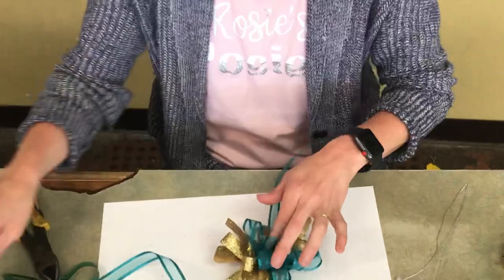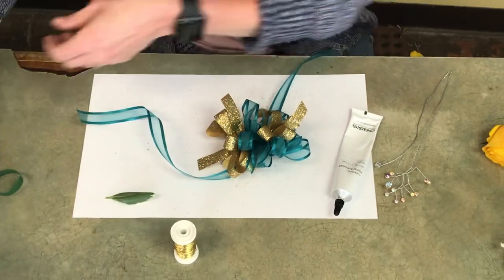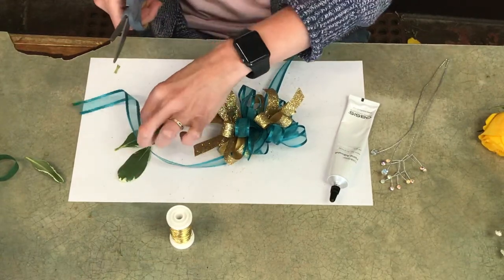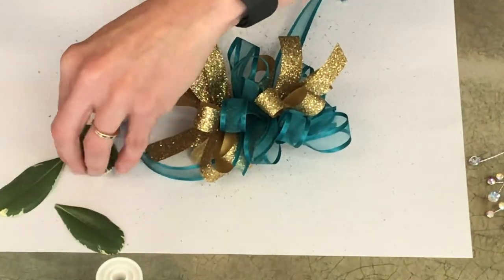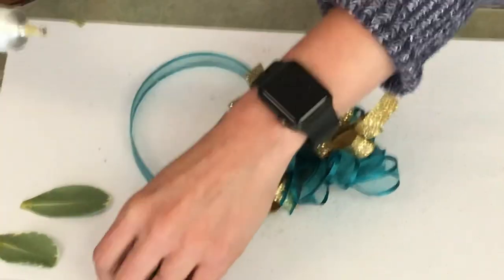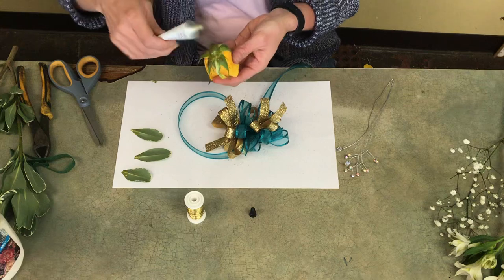Now it's time to glue your flowers in. I'm going to use the Oasis floral adhesive glue, which holds really well. I'm going to use some variegated pretty petals — probably about three — and trim them down just a little bit with my scissors. I'll put a little dab of glue on the back and let it sit for just a couple of seconds to get good and tacky. I'll do the same with the rose, making sure to cover it all up and let it sit.